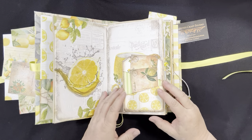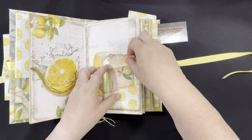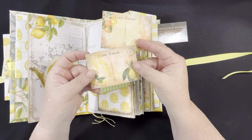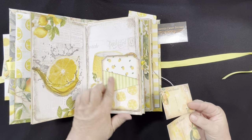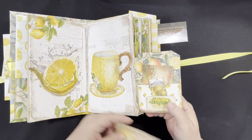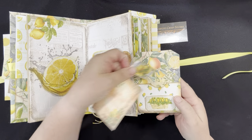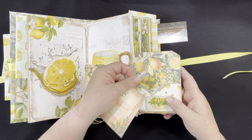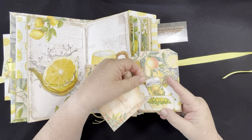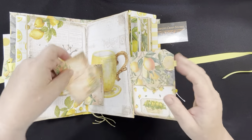Here's some lemon paper with a little flap. In this flap, again, more of those postcards. You can see it's kind of a zigzag pocket setup. And on this side, more pockets. I made a little ticket pocket with a little jar of lemons and another postcard.